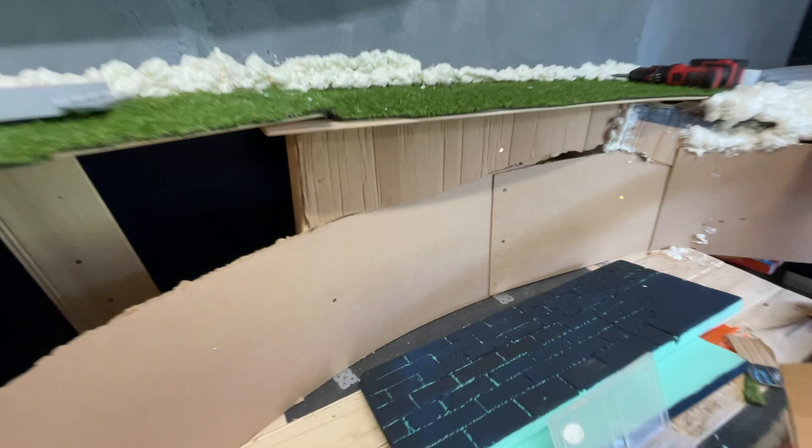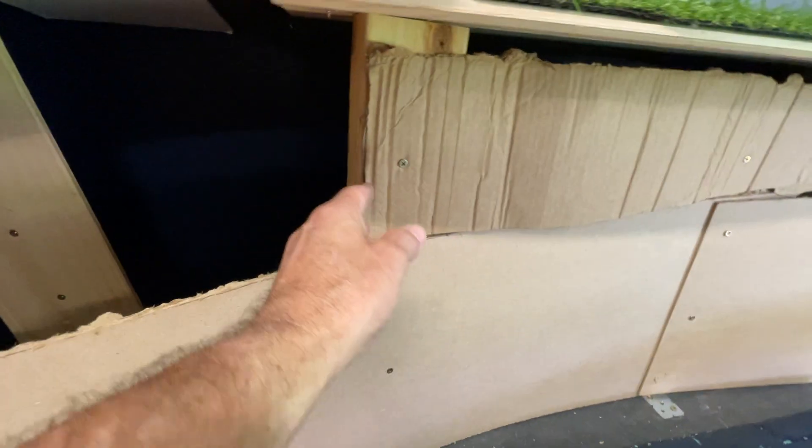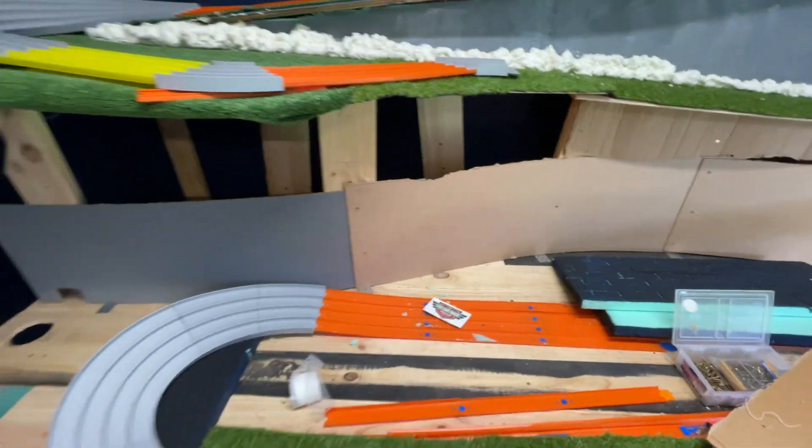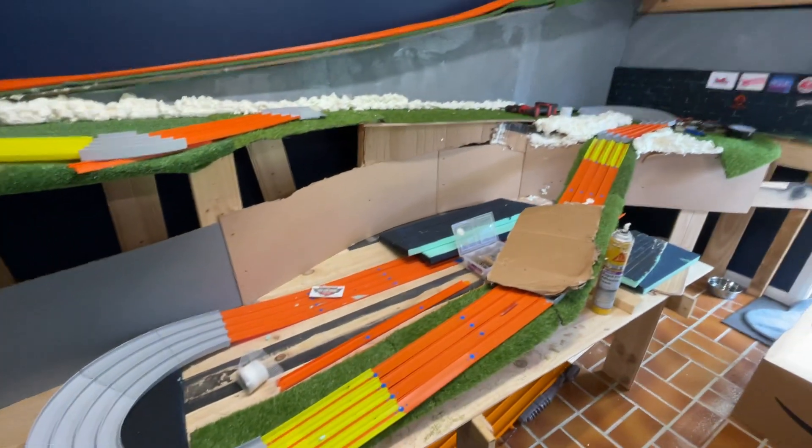Right now I'm just sticking some cardboard up here and screwing that into some of the supports. That'll get us into the next step.